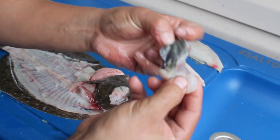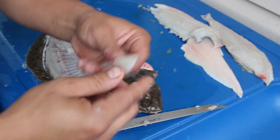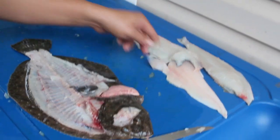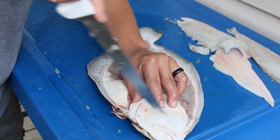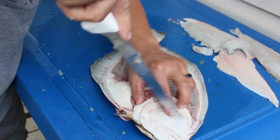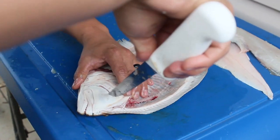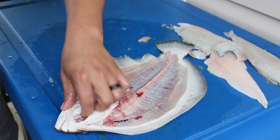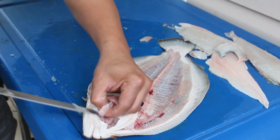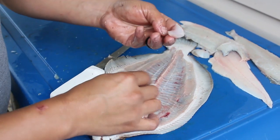The skin usually just peels right off every time. Now this meat right here is a lot firmer than the fillet — it's kind of just like a scallop, it's really good to eat. You can get them on both sides. Watch, the skin just peels right off — cheek meat.